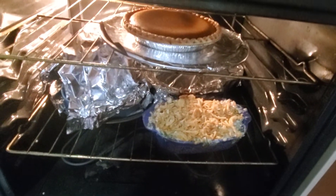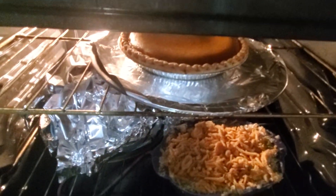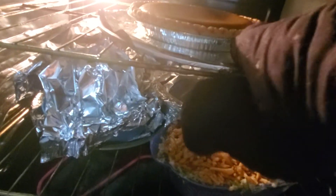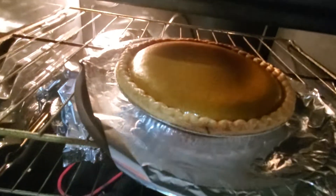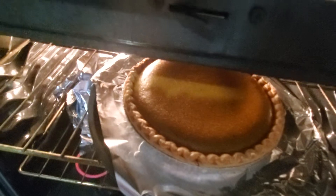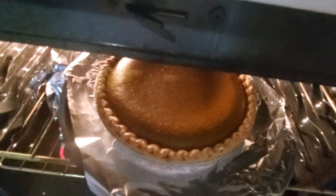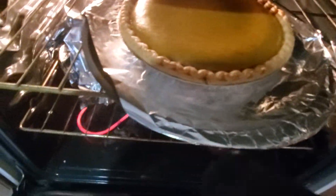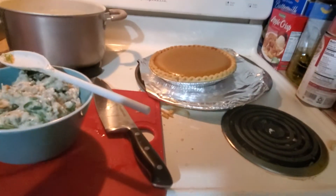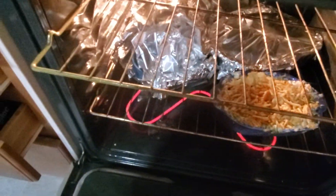We've got our pumpkin pie in here. I think the pumpkin pie might be ready — you just have to jiggle it a little bit and see. I believe the inside is supposed to be a little bit jiggly, so I think that means it's ready. We can take this pumpkin pie out. Every time I say 'make a space,' I think of Toy Story — 'this is where the spaceship lands.' So we got our pie out of there, and we still have our ham and turkey.